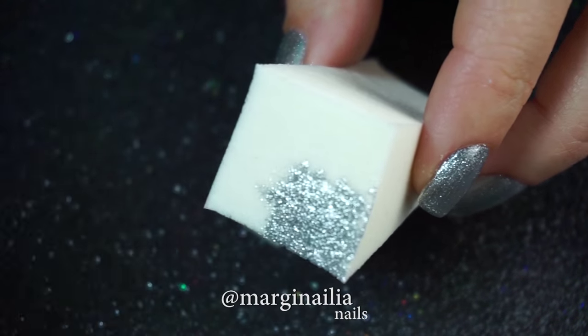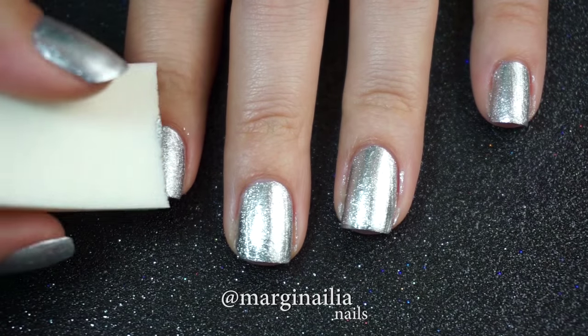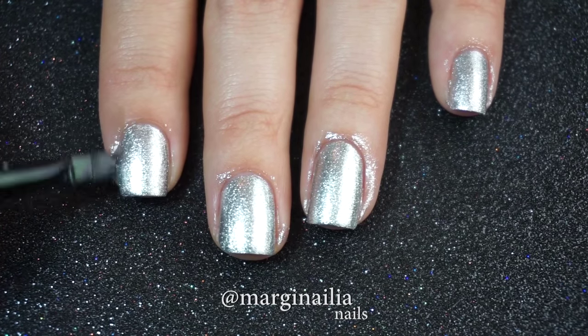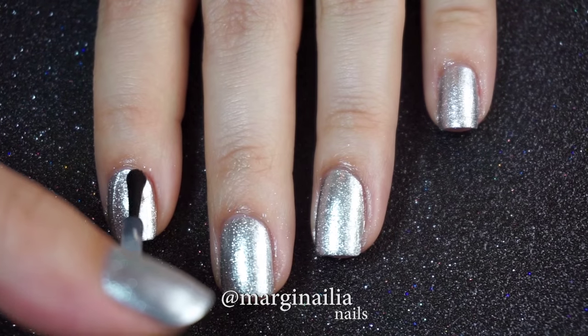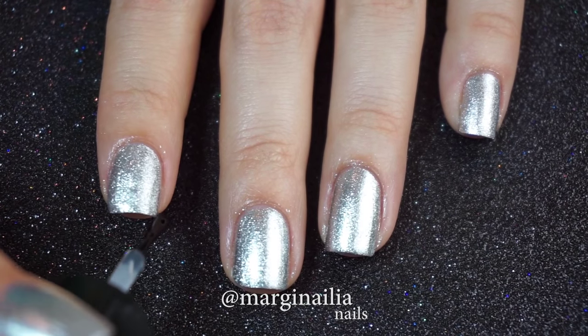By painting the polish onto the sponge and then dabbing it on gently, I eliminate the appearance of brush strokes. The final step before I begin painting is to clean up around my nail with an angled brush and some polish remover. Then I apply a quick dry top coat on top of that and let it dry completely — 15 to 30 minutes is my recommendation.